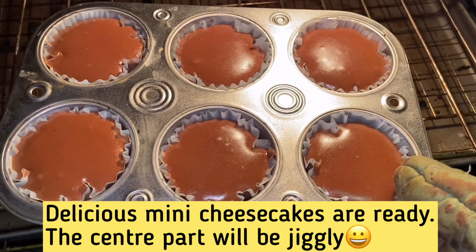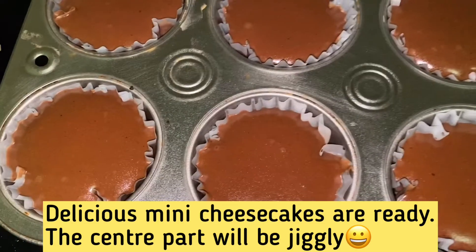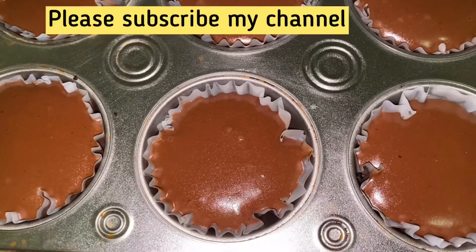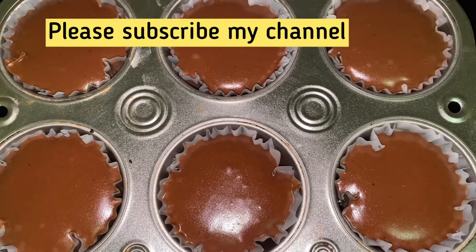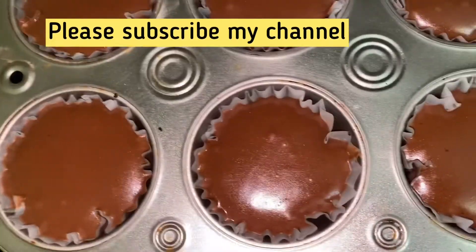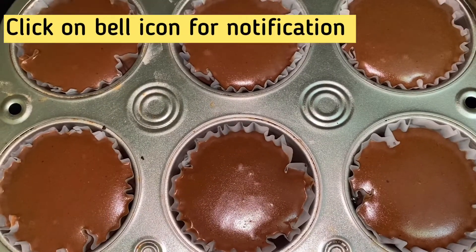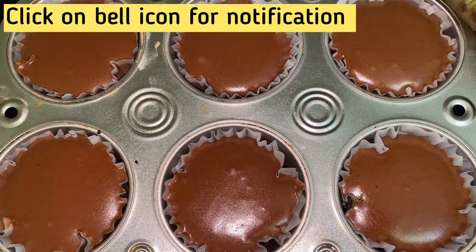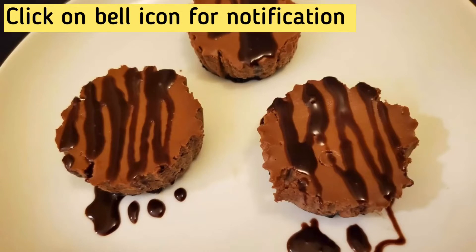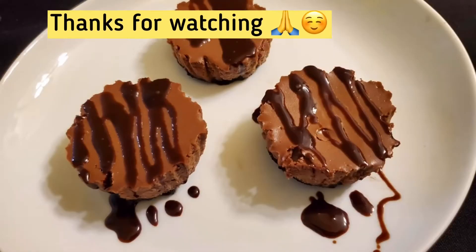This is the result — a nice jiggle, like a cookie. The mini chocolate cheesecakes are ready. It's delicious! If you want to add more chocolate, you can add extra. If you enjoyed this recipe, please like and share my video, subscribe to the channel, and press the bell icon. Thank you!